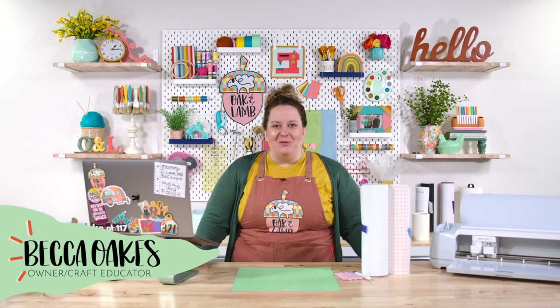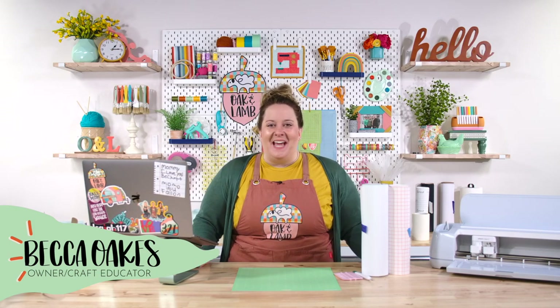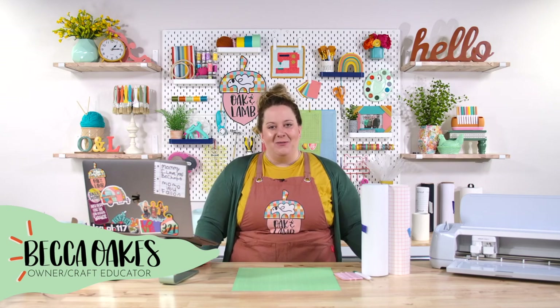Hello and welcome to the Oak & Lamb YouTube channel. My name is Becca Oaks. I'm an owner and craft educator here with Oak & Lamb.